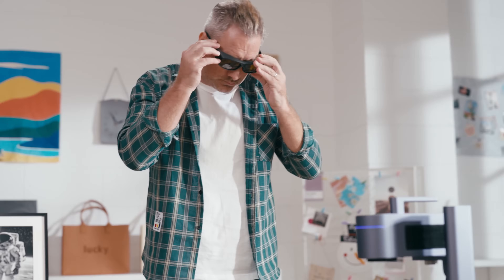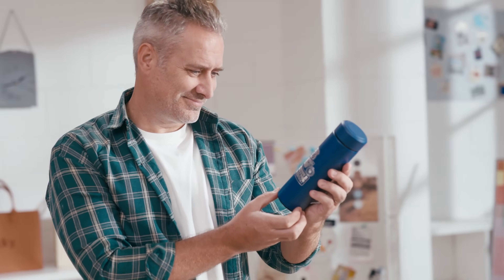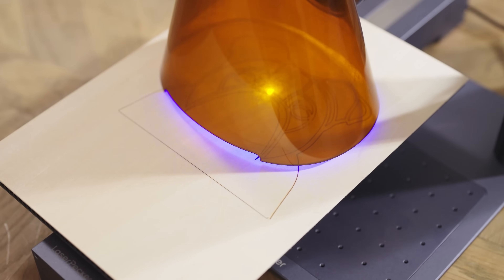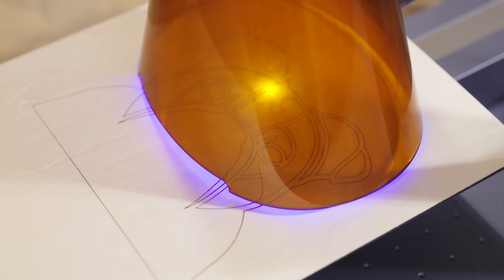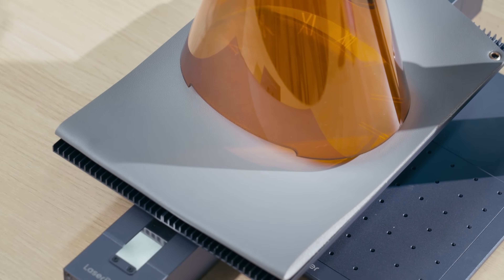Are you looking to turn your ideas into reality? With Laserpecker 4, you can personalize your thermos with your favorite designs. This machine handles both engraving and cutting, allowing you to craft exquisite dog-themed photo frames. Create a one-of-a-kind leather clock pendant.